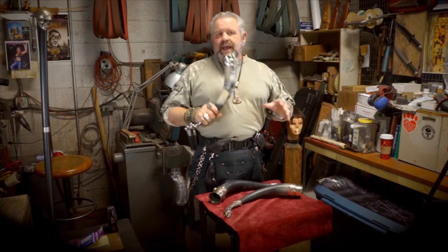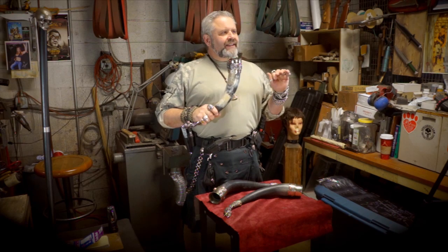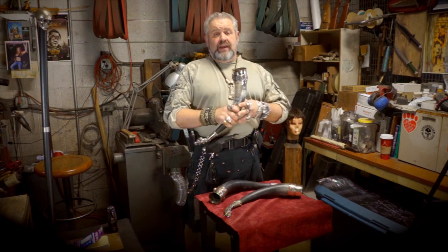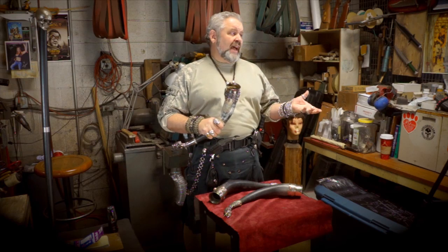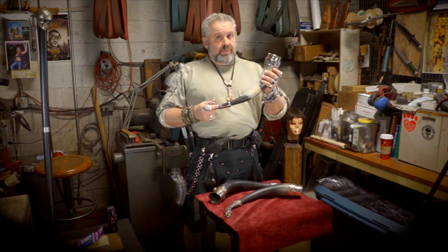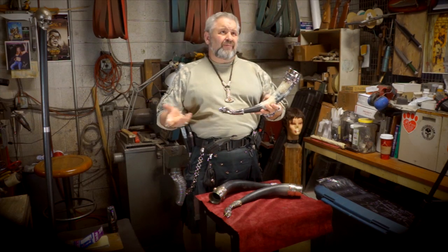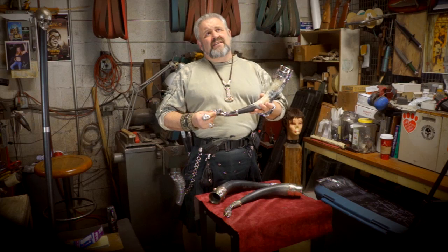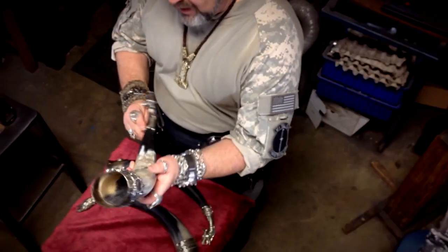And you can't believe it — it comes out with this really nice beeswax smell. Then you take your favorite beverage, which mine's Guinness. I love black and tans. My horn that I have at home, I only put beer in it. What I've been drinking lately is Guinness — I love Guinness just by itself too. But anyway, isn't that beautiful?